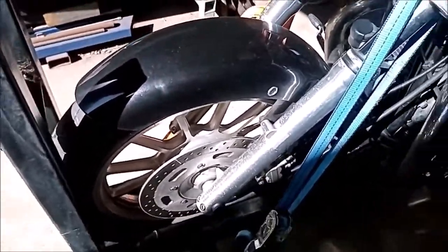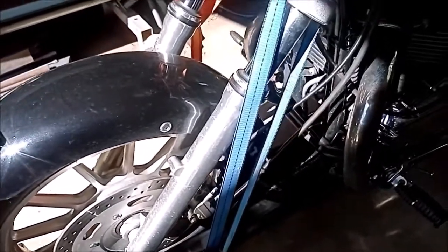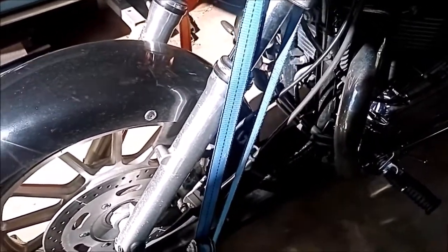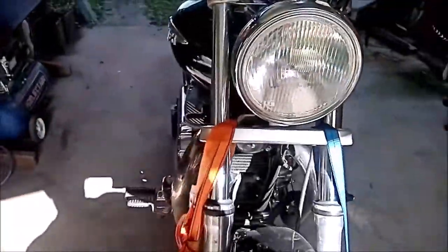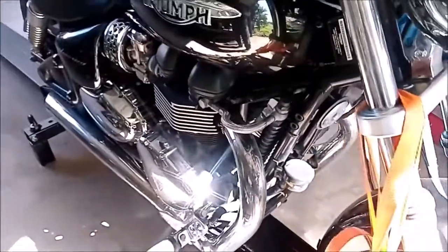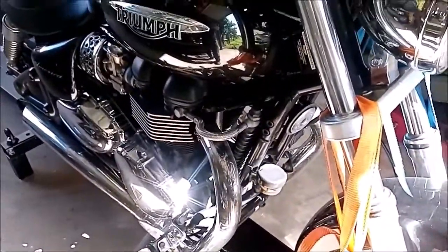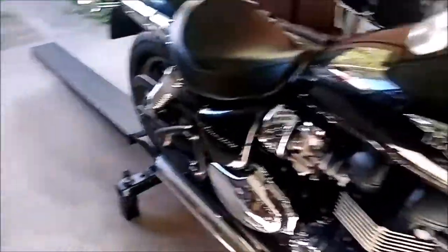We'll be polishing up the front wheel and cleaning the brake caliper with some warm soapy water and a toothbrush while we've got that off. The header pipes will be polished as well, along with the fuel tank and mudguard.